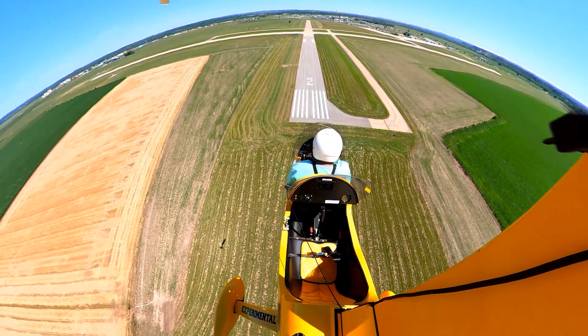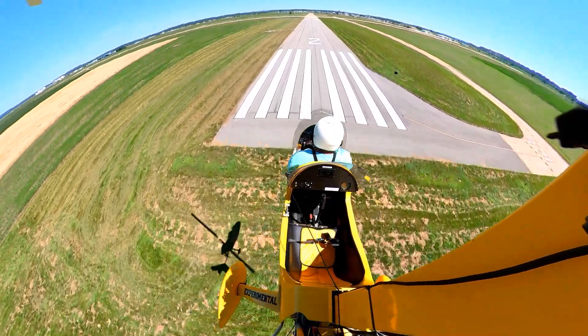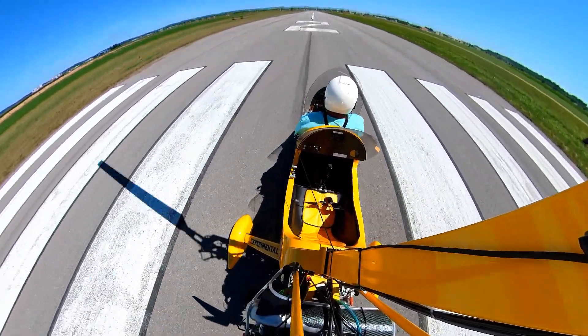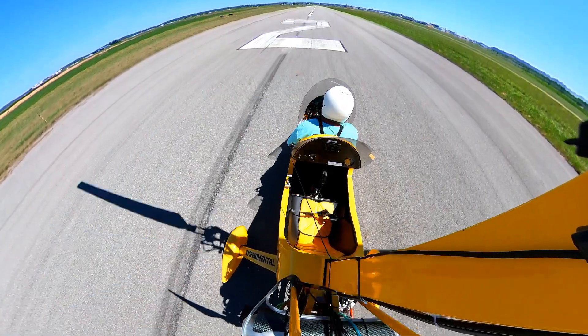Getting the nose down and the speed back. I'm still long by about 40 feet, but that's not too bad. Starting it back up again.